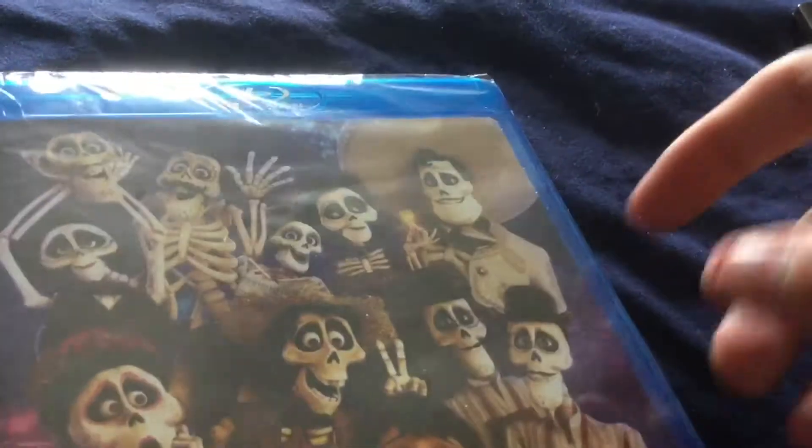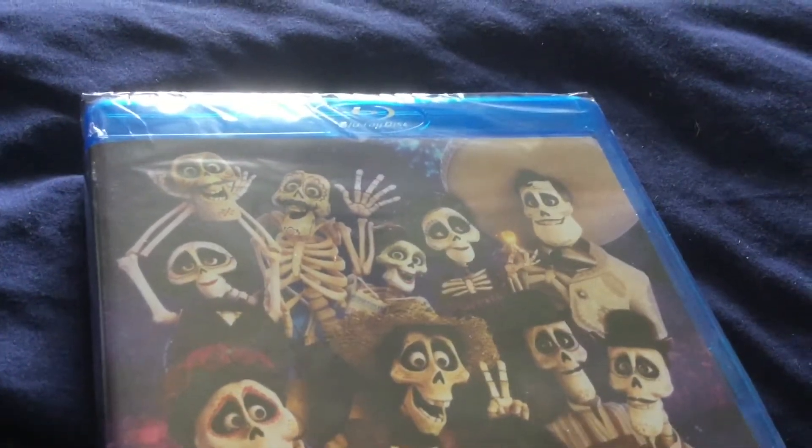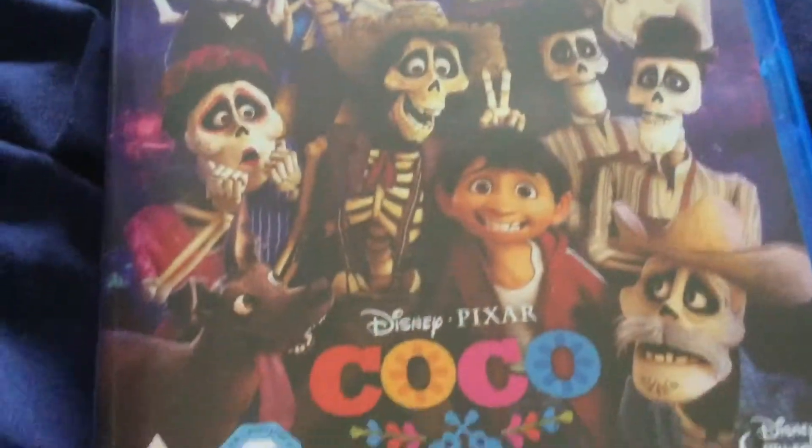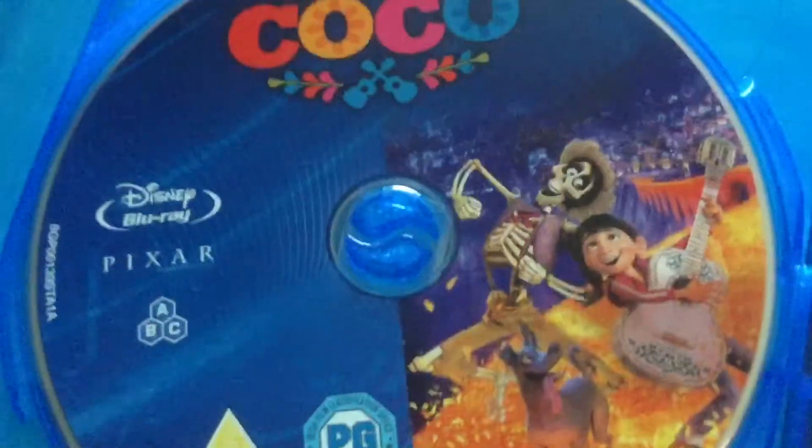There we go — I'll get this thing unwrapped and I'll show you what's inside. I got this out of the shrink wrap. There we go — disc, Disney Movie Awards code inside.